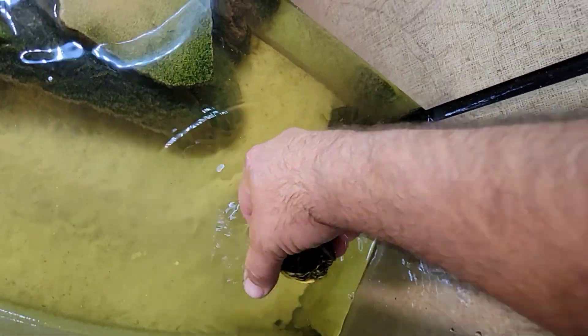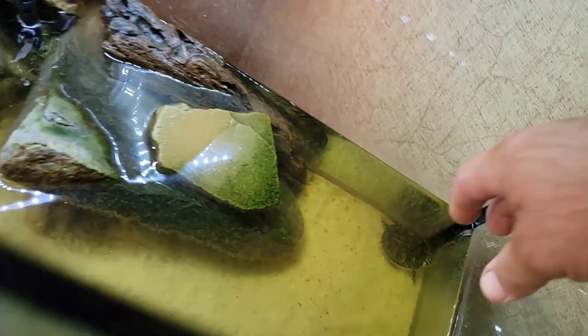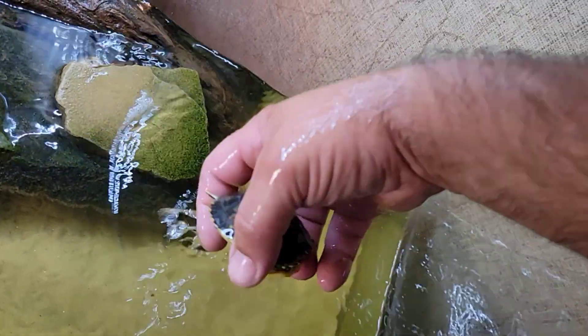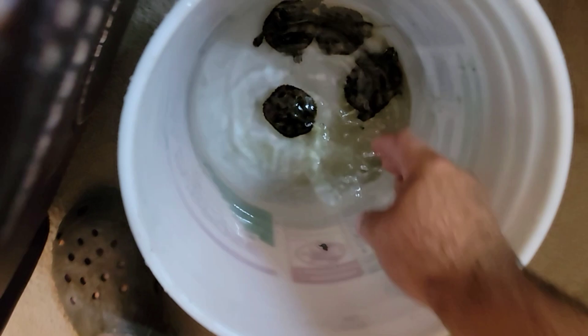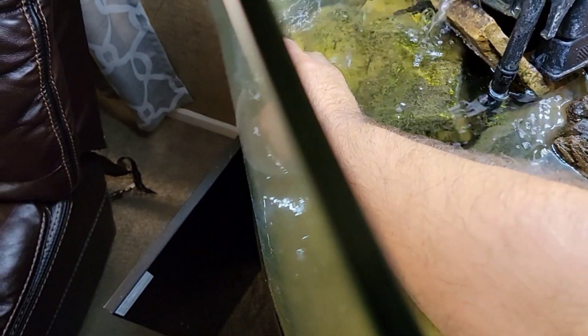I knew how important this species was, so it was my mission to incubate them. I was very thrilled to find out that all eight eggs incubated successfully, and every single one of them looks completely healthy. But they're getting to a size now where they've outgrown this 32-gallon tank, and it's really hard to keep up with all the messes they make. I've cleaned this tank several times — it's just a constant battle.